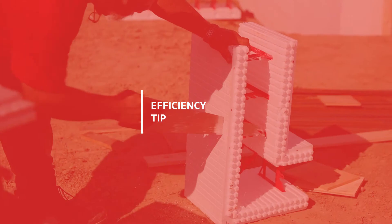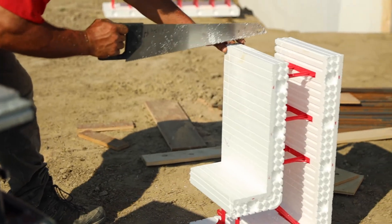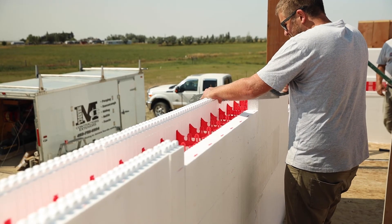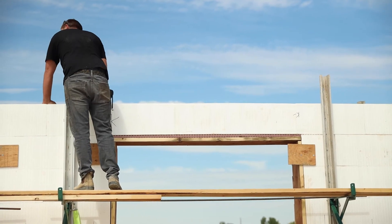Efficiency tip: Only cut the ICF blocks either on the top or bottom horizontally for the window bucks to fit in the wall. For example, if you cut the bottom block, the top row of ICF should run over the window buck, or vice versa.